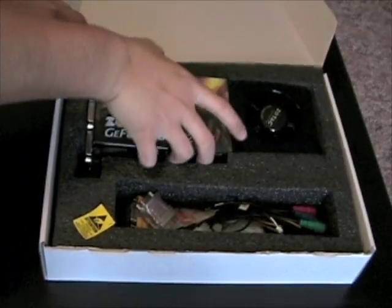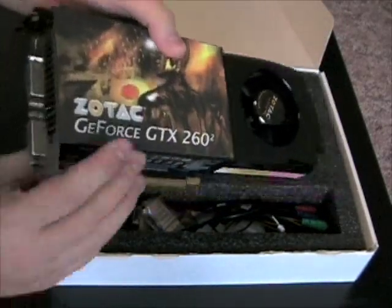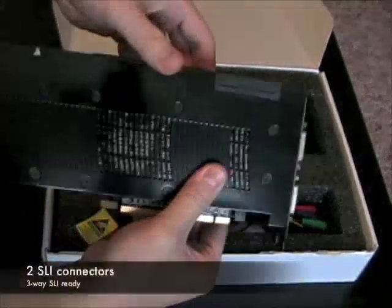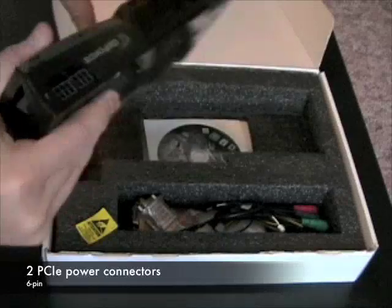Inside the box, you'll find the Zotac GeForce GTX 260 Squared graphics card with dual-dual-link DVI and HDTV output, SLI bridge connectors for three-way SLI, and dual PCI Express power connectors.